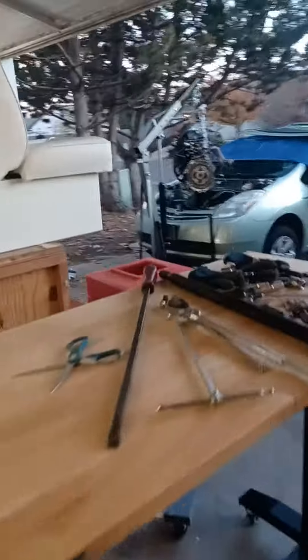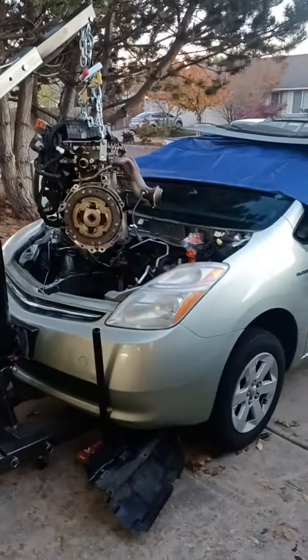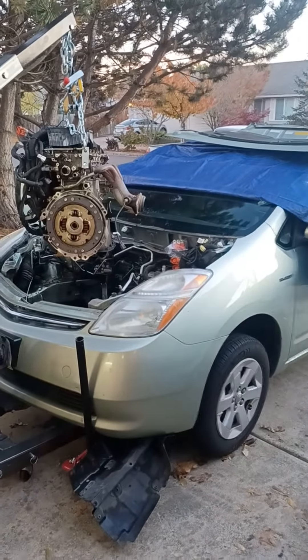Anyway, it's out, and I want to get it out before the rain starts next week. Tomorrow we've got to go pick up another boat, so we'll do another video then.